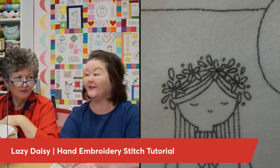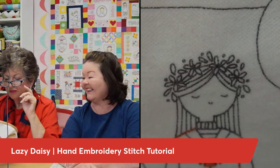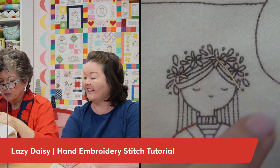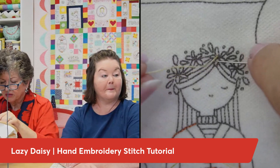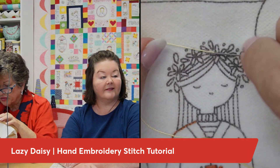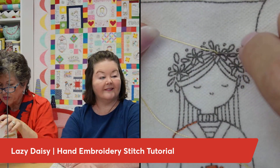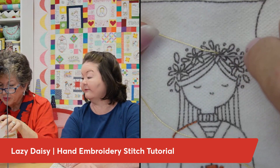So without further ado, here we go! I'm using one strand of Sulky 12 white. I come up at the base of this little flower we're going to do here. You can kind of tell the way your thread wants to go — so it wants to go this way. I'm going to go for this leaf right here, the one pointing over here about nine o'clock.